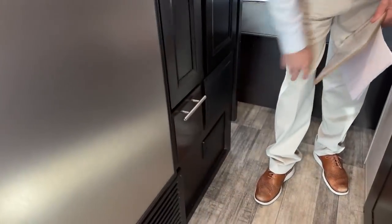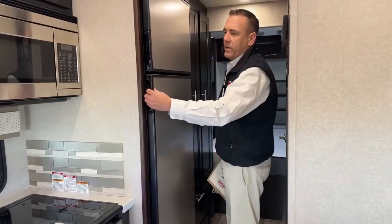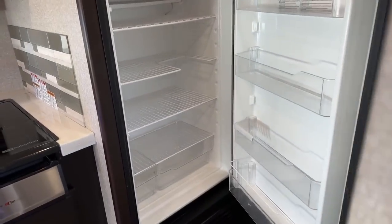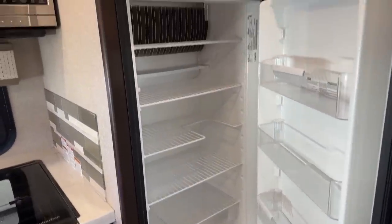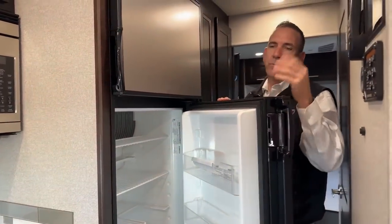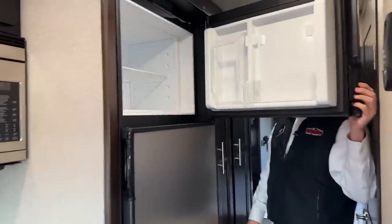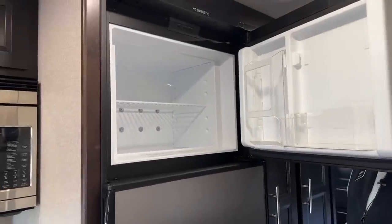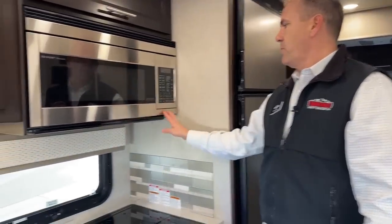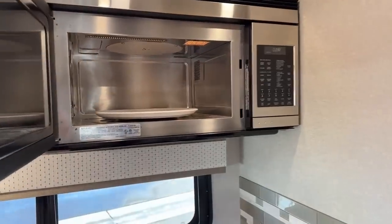Those are soft-close drawers. This is a nine cubic-foot propane and electric refrigerator. The electric feature is nice — you can actually just put it on electric as you're going down the road. Your alternator goes through your inverter, keeping it all cold so you don't have to have your propane system on when you're traveling. You do have a nice convection oven — not the biggest one they make, but it's definitely adequate for a coach this size.